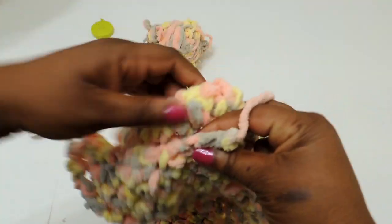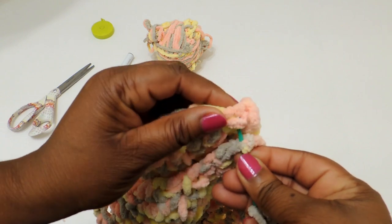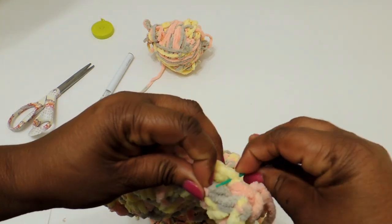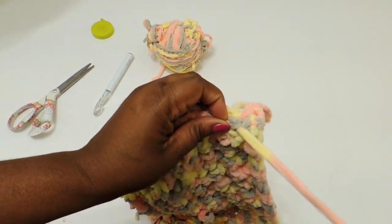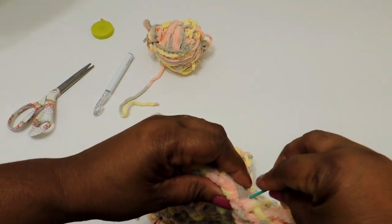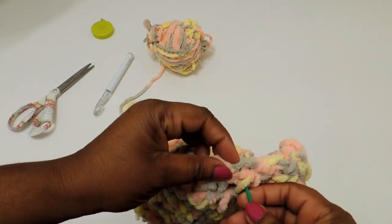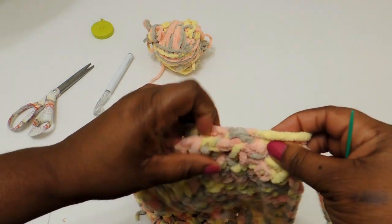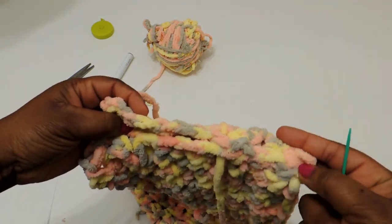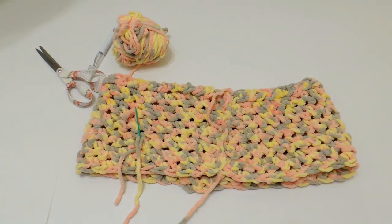Get your yarn needle and you're just going to sew the beginning and end together. When you fold it over, you're going to sew up that side. I sewed it because I found it easier, but if you want you can also use your crochet hook and do a single crochet stitch or a slip stitch up the side. This area can either be the back — like where your butt seam would be — or you can put it on the side. I use it as the back part of my shorts, so it's like a natural butt seam.